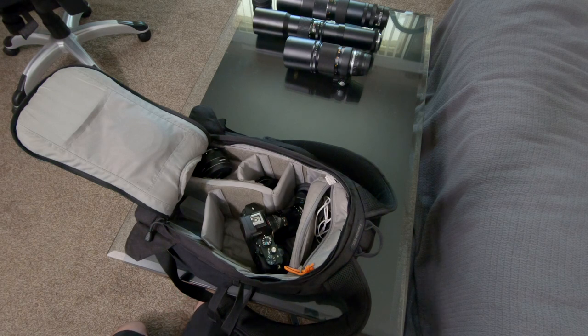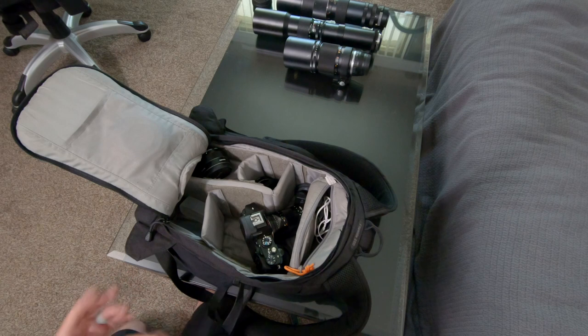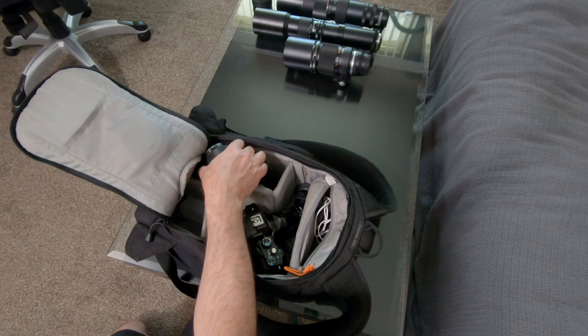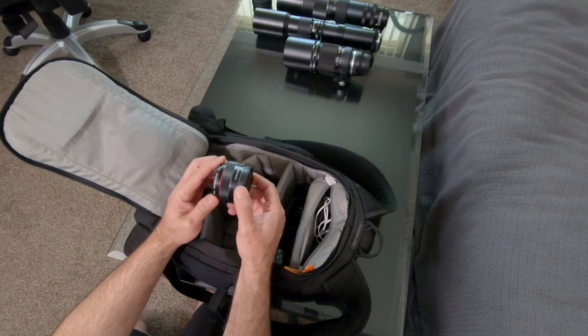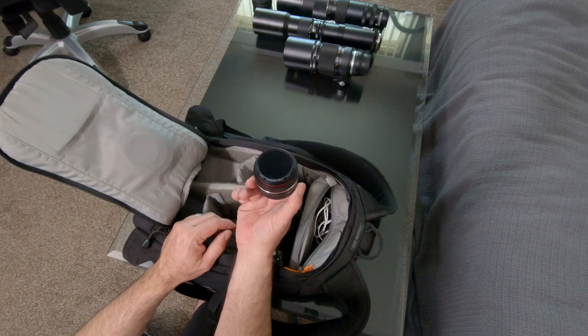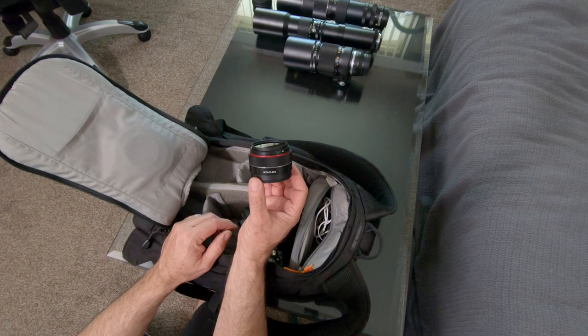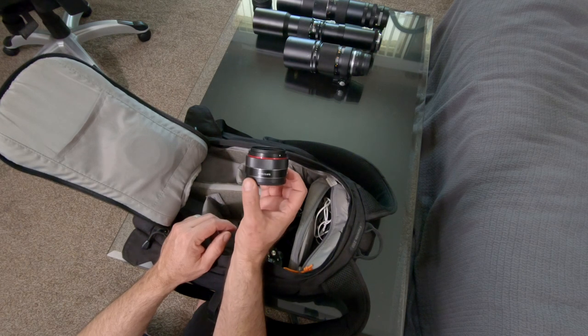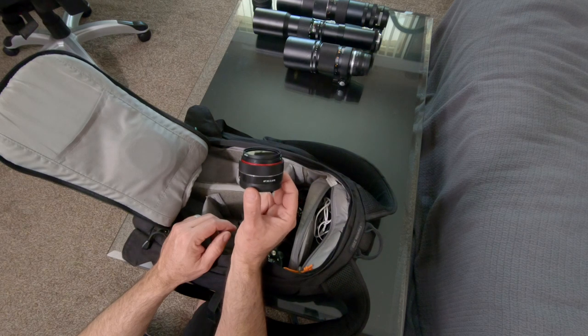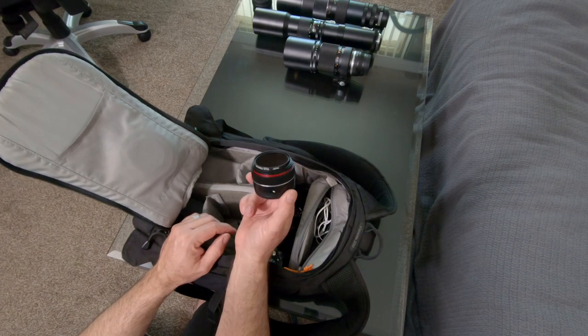The Tokina is like 12 elements in 10 groups, so you wouldn't think it would be ideal for infrared, but it actually produces only a very mild hot spot in the center — so it's worthy and works on infrared just fine. That's my wide angle when shooting infrared. The other lens I have in here is the Rokinon 35mm f2.8 FE — a very simplistic design with about five or six elements in five groups. Very sharp, low chromatic aberrations, and because of its simplistic design it works great on infrared with no hot spots. Just ideal, and it's tiny. Those are the lenses I use.